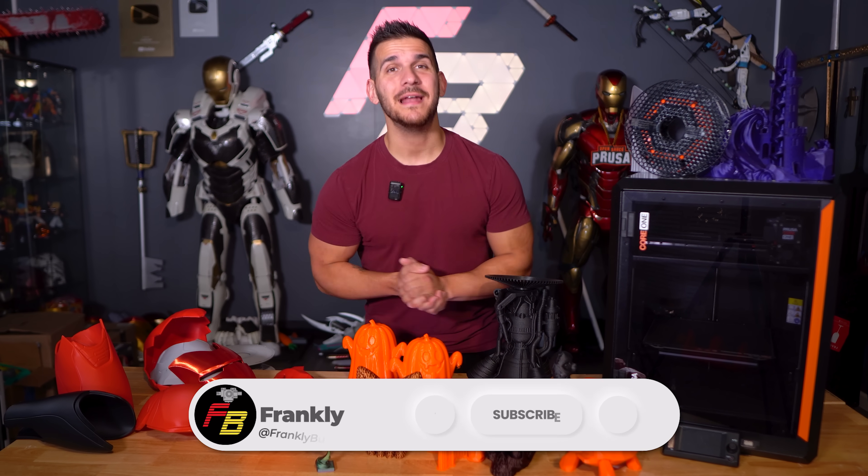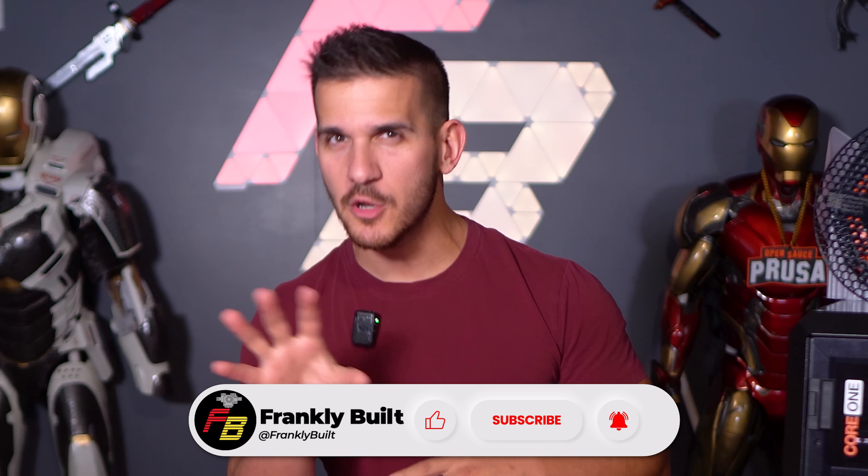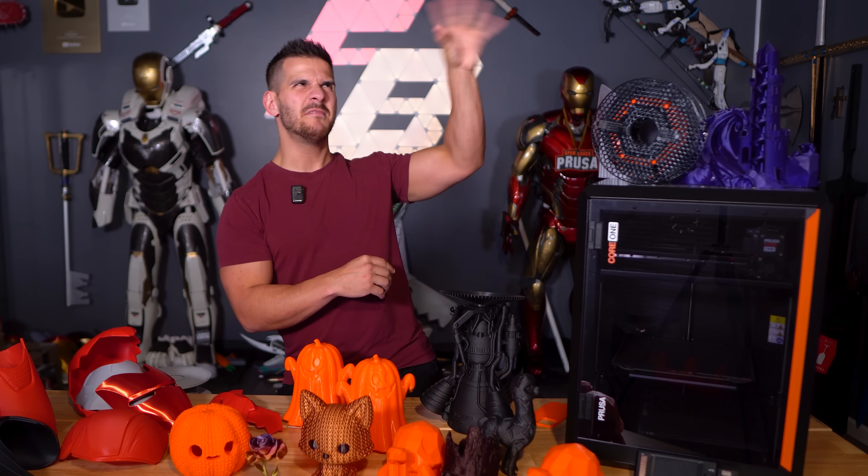Hey guys, what's up? Welcome back to the channel. My name is Frank and today we are talking about the Prusa Core 1. There was a little bit of a previous video I did talk about this machine, it was a little while ago. It was this video.